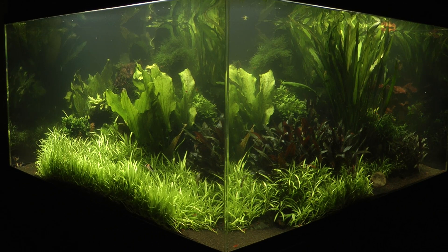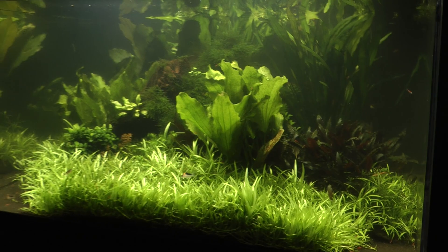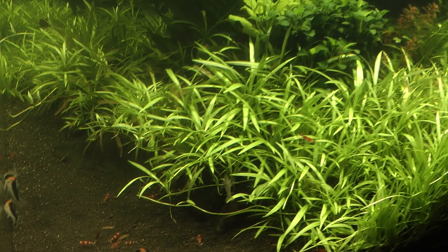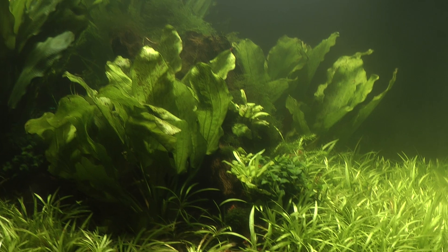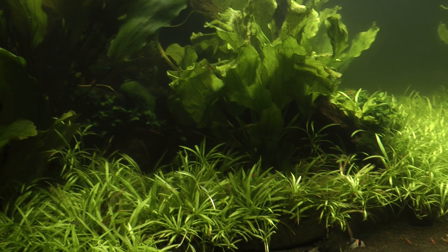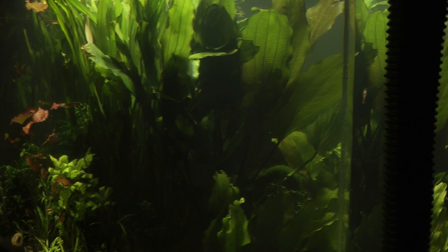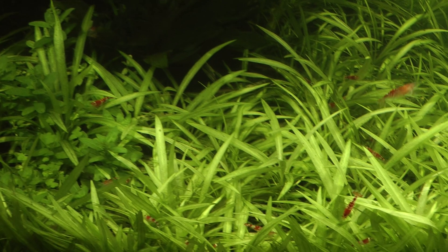But why has it changed? James performed the transformation when the aquascape was three years old. There were two main reasons. Firstly, James wanted to demonstrate how an aquascape can be completely transformed by changing only its plants — a cost effective way to dramatically change the look of your aquarium. Secondly, James wanted to demonstrate the longevity of ADA aqua soil. This aquarium is evidence of how aqua soil can beautifully support even high nutrient feeding plants such as Amazon swords and cryptocorines, up to three and a half years into the life of an aquarium and beyond.